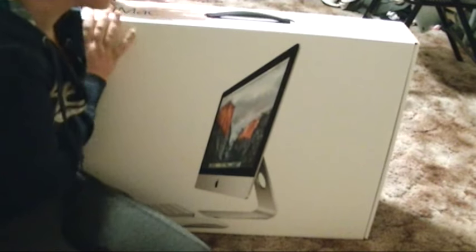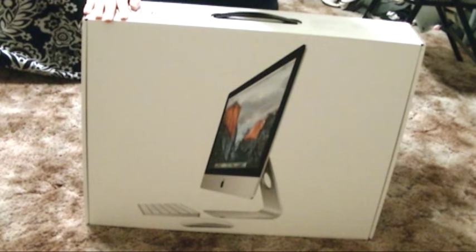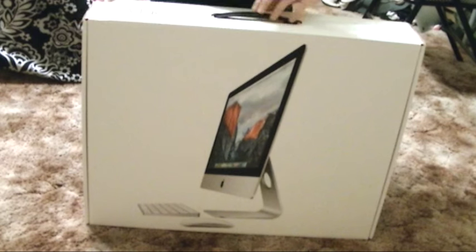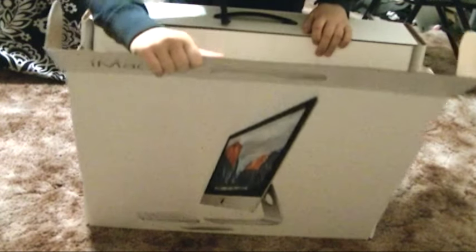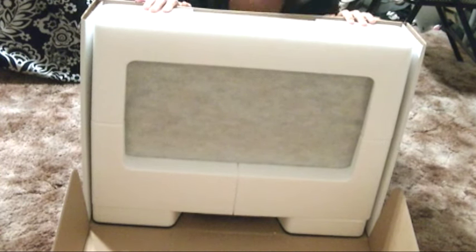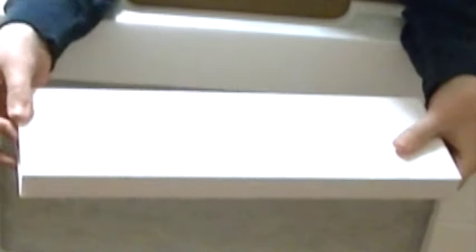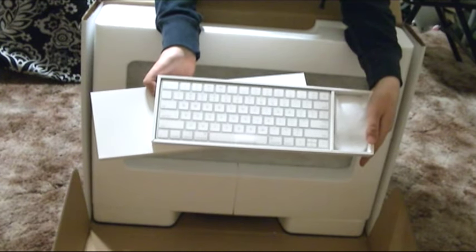So let's rip into this! Okay, you guys — here's the iMac. I'm so excited, we're just gonna start ripping into it. Here we go. Oh my god, oh my god! So here — this is our mouse and our keyboard. Oh my god, that is like amazeballs, it's amazing!